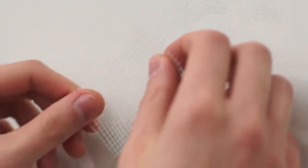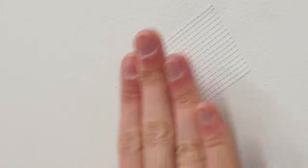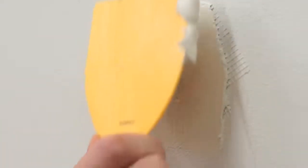Take two pieces of self-adhesive mesh joint tape. Making sure the tape is wider than the hole, center the two pieces in the shape of an X and press them firmly into place. Cover the tape with one or more layers of joint compound. Once this dries, you can sand it smooth, wipe it down, and spot prime it.